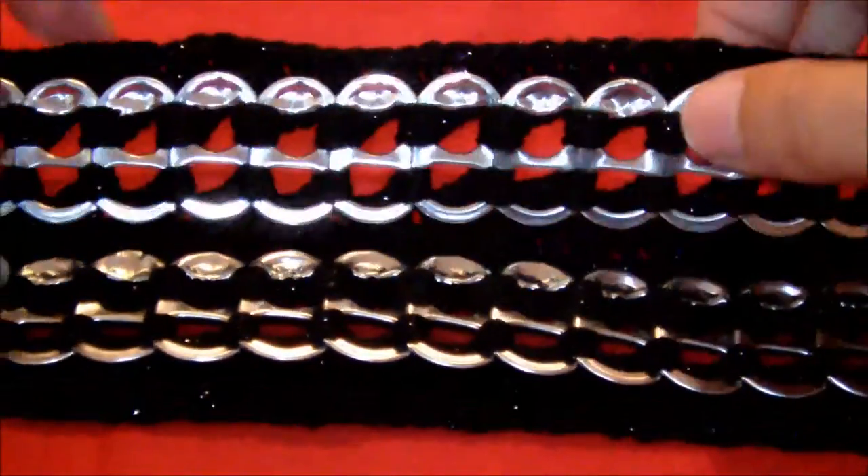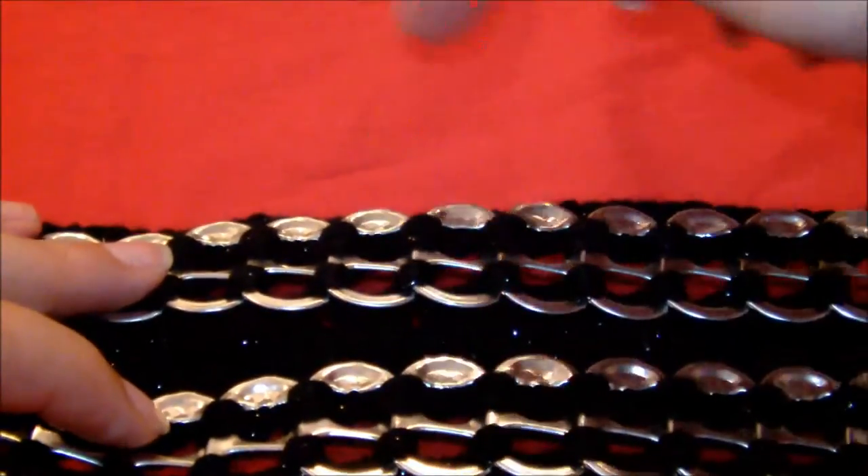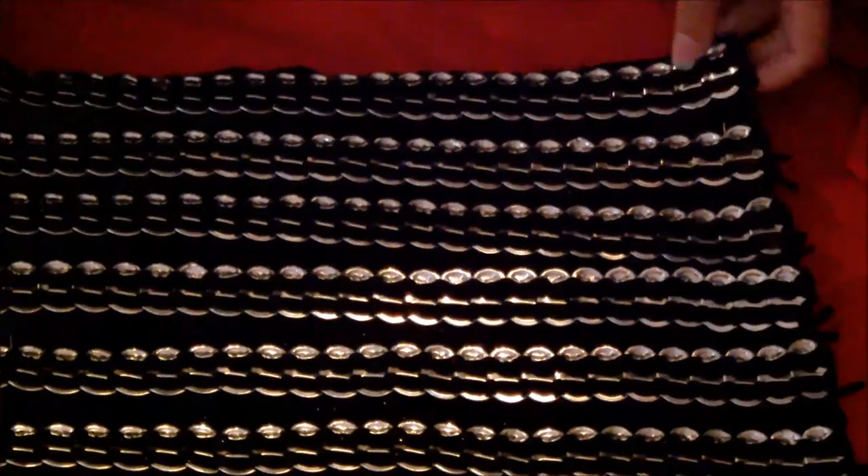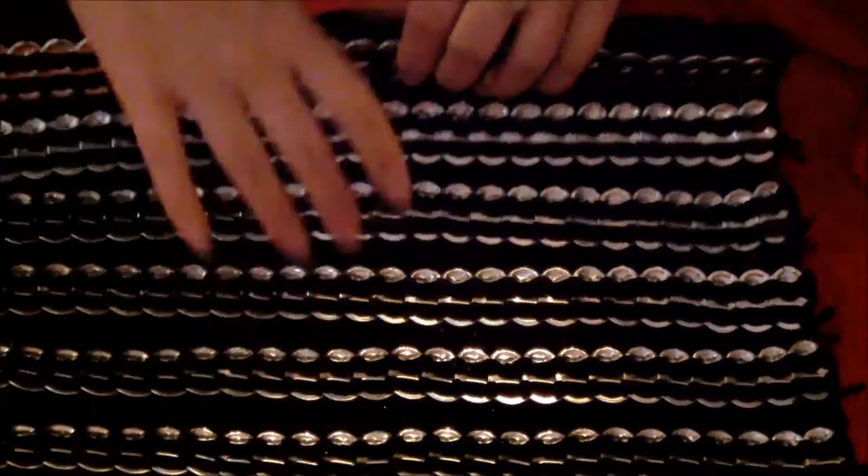Okay so once you've done that you just line up another one next to it, and another one, and another one, and then just sew them together the same way. Okay so once you've done that you'll end up with this, and you just pin a bit of black fabric to the back.